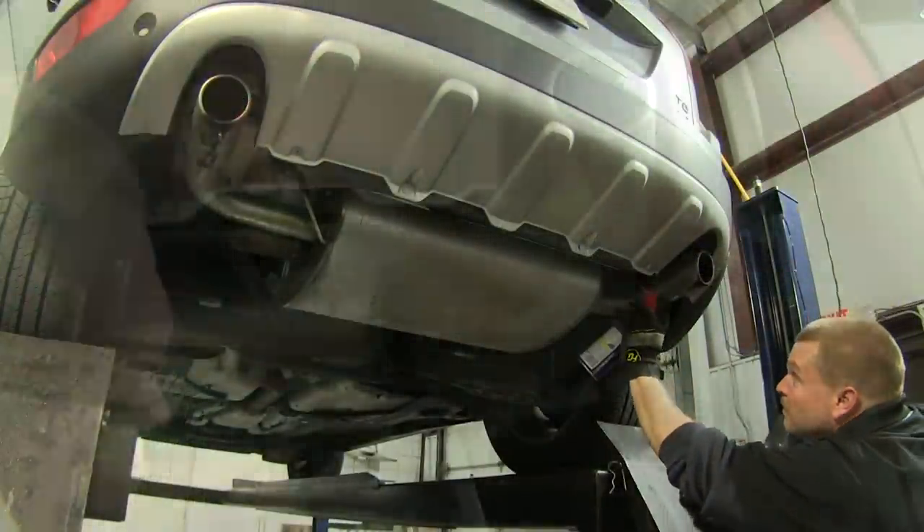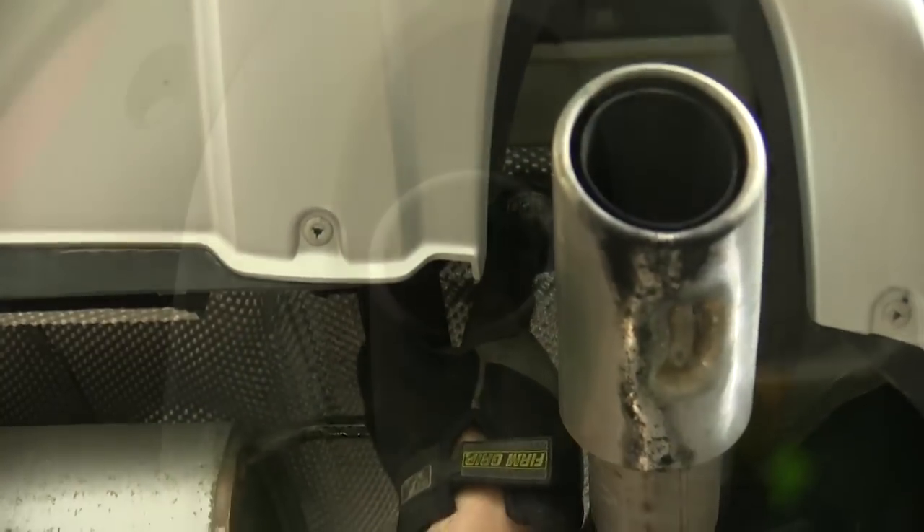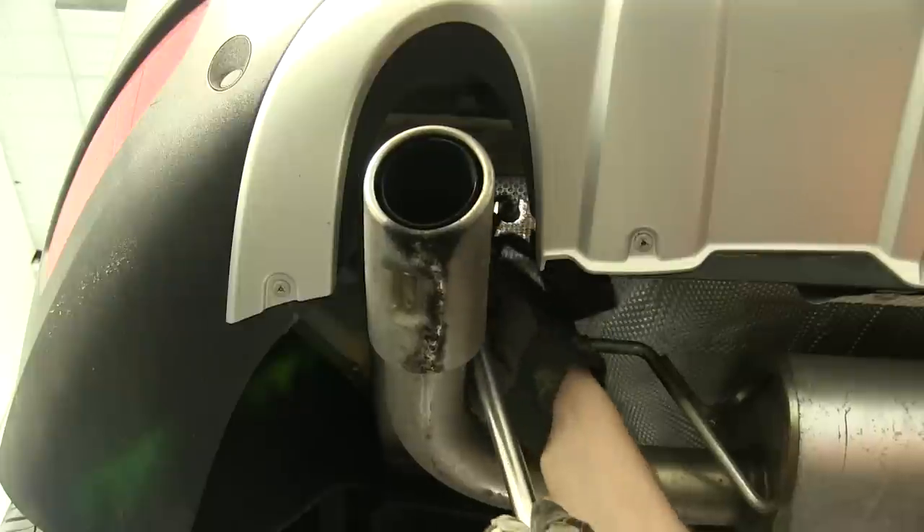Once we've done this for both the driver and passenger side, next we'll need to remove the exhaust hanger itself. To do this, we'll simply back the center bolt out and set it aside for now.